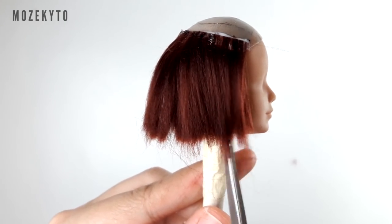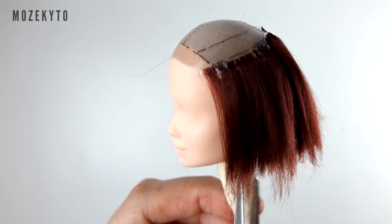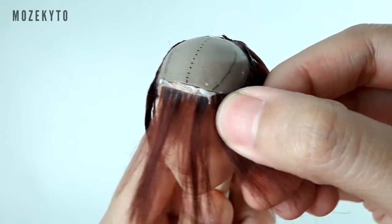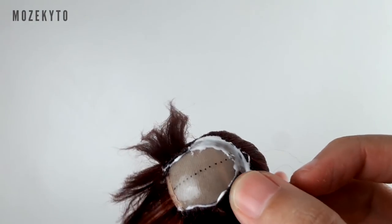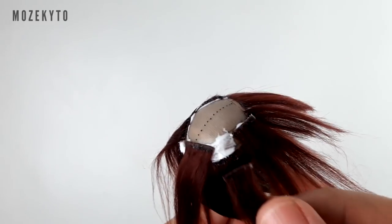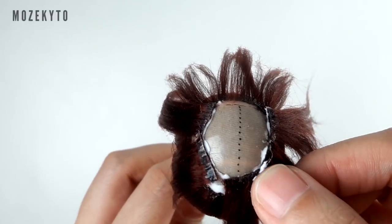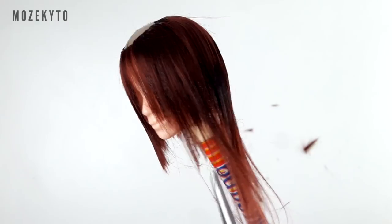Mio and Mayu are twins so we are making similar bob wigs that we'll style differently later. While I was working halfway, I realized that the wigs are too short. But since I'm a bit pressed for time, I just kept going. I guess the great thing about doll wigs is they're not permanent, so I can easily change it when I'm not satisfied.